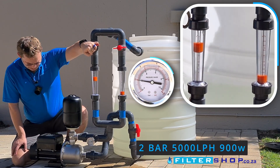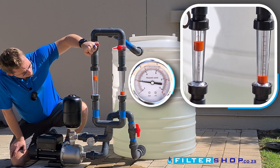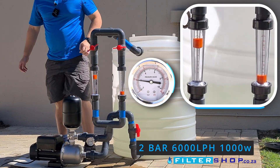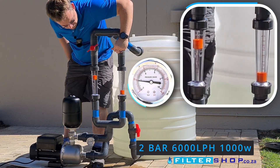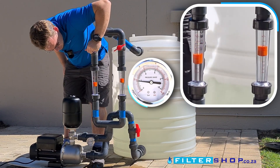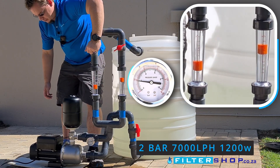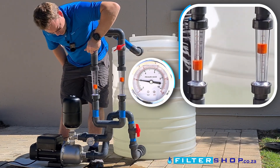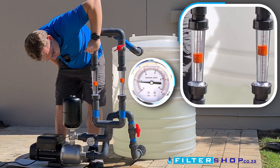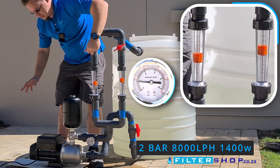At 5,000 liters an hour we're at about 900 watts, and at 6,000 liters an hour about a kilowatt. Pushing further, at 7,000 liters an hour we're at 1.2 kilowatts at two bar and still keeping pressure. At 8,000 liters an hour we're drawing 1.4 kilowatts and still staying fairly quiet.